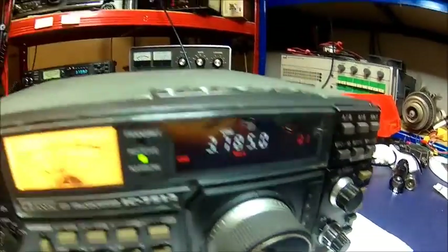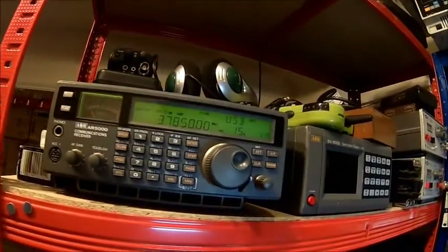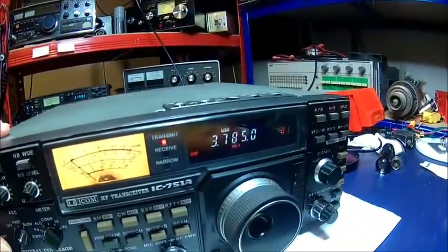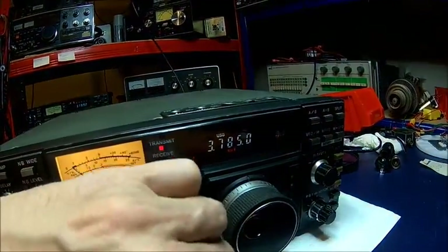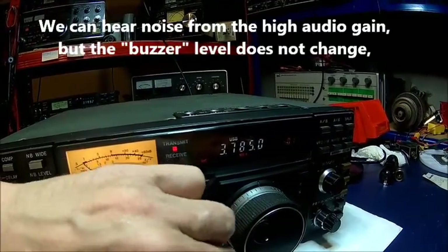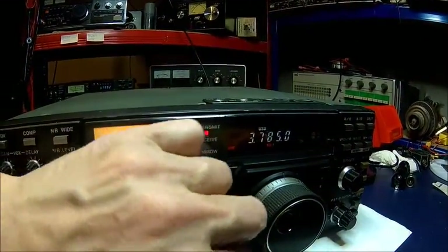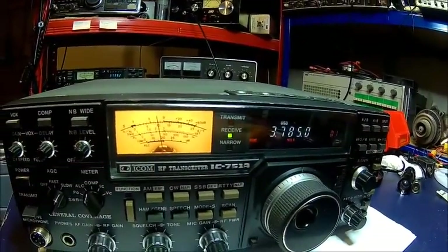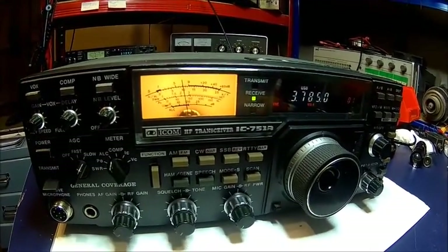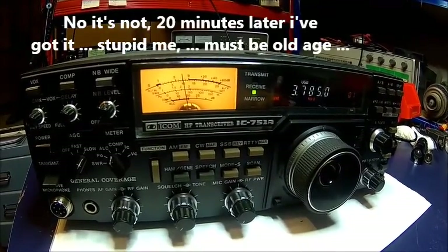Just for the sake of continuity, we did the same in USB — the radio receives on USB as well — and it's the same weird sound; it doesn't change. We're getting some audio noise here but it's still doing it. So it's something in — I would say — the RF section. We'll find it.